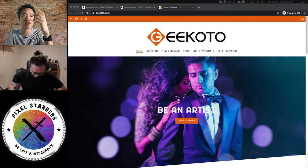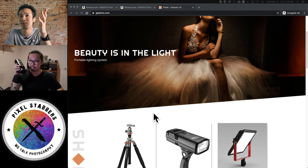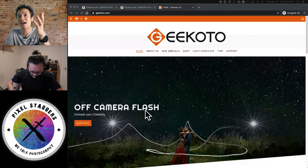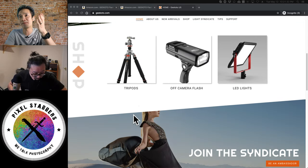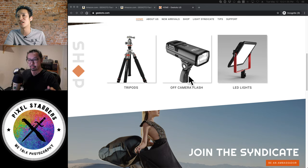Jeremy is getting the flash out so we can see it. Let's take a look at the flash! These flashes are amazing. While he's showing that, let me show you Geekona's website — they have beautiful pictures there. They've got tripods, off-camera flash, and LED lights. Today we're talking about their off-camera flashes.